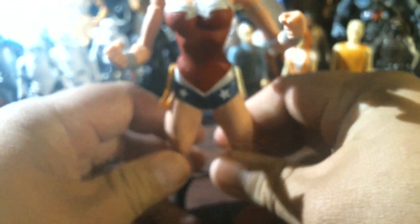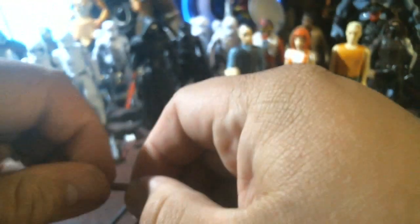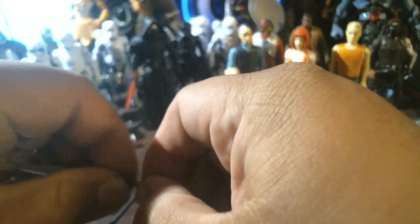Look, now that's Wonder Woman. Let's see if she can hold the weapon. Oh yeah, there we go — Princess Diana of Themyscira.